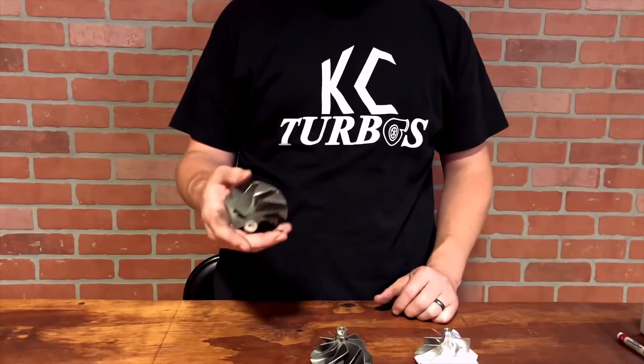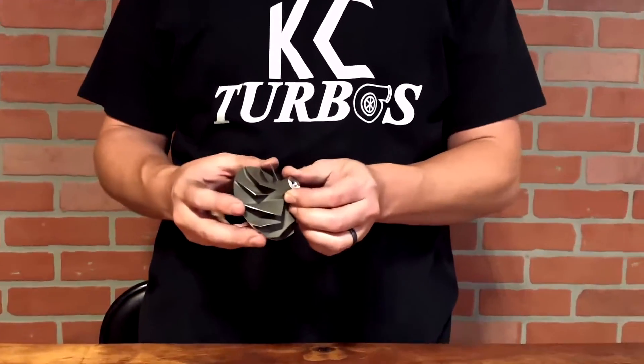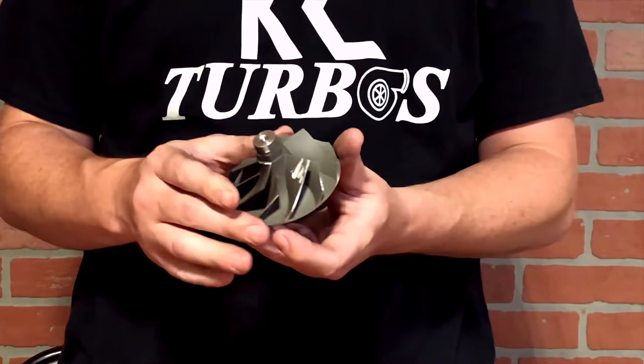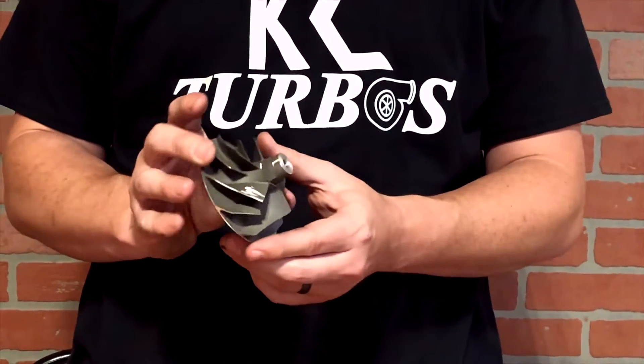So what people used to do is they'd swap out to the old-style wheel. You'll see these referred to as the original Wicked Wheel, or like a Banks upgraded wheel, but it's an OBS style wheel — cast.